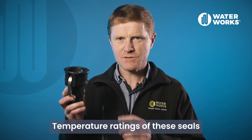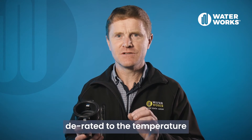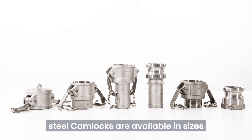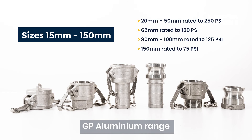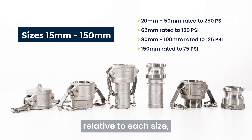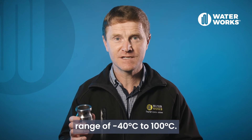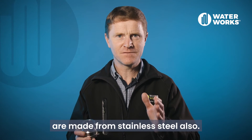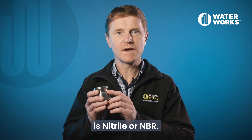Temperature ratings of these seals are higher than that of the fittings, so this will have to be derated to the temperature rating of the fittings. The 316 stainless steel camlocks are available in sizes 15mm through to 150mm. The pressure ratings are the same as the GP aluminium range relative to each size and have an operating temperature range of minus 40 degrees C to 100 degrees C. The arms and pivot pins are made from stainless steel also. The standard seal for these camlocks is nitrile or NBR.